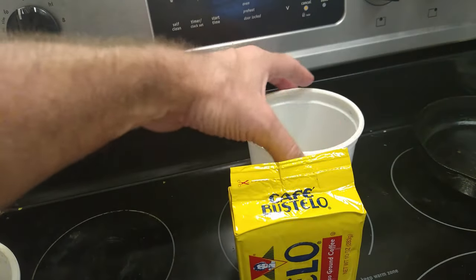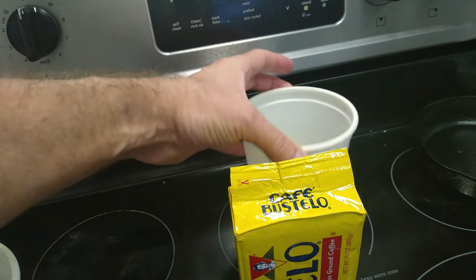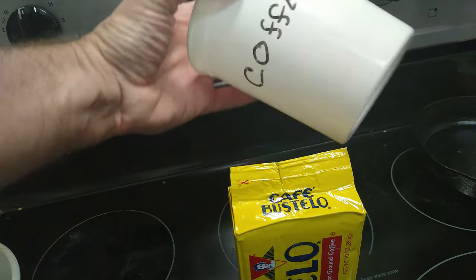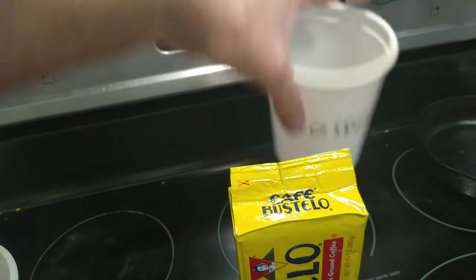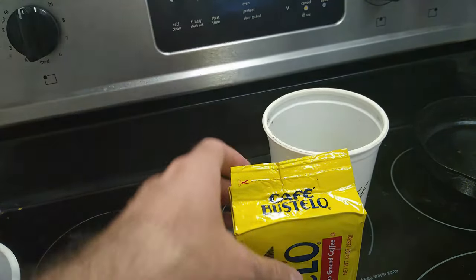Ever wonder what to do with your freeze-dried Cafe Bustelo whenever you open up the package? You can't leave it in the original bag. I've got a solution for you: eat more yogurt and watch this. The first thing you have to do is eat all the yogurt out of your yogurt container. They're about $3.50 — I've already used mine a couple of times, just clean it up.